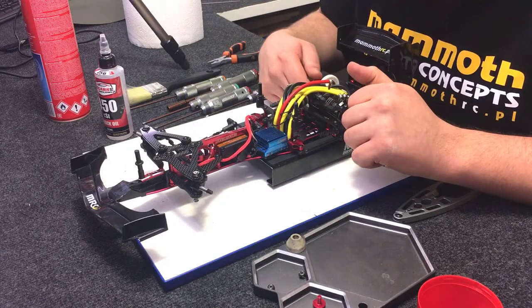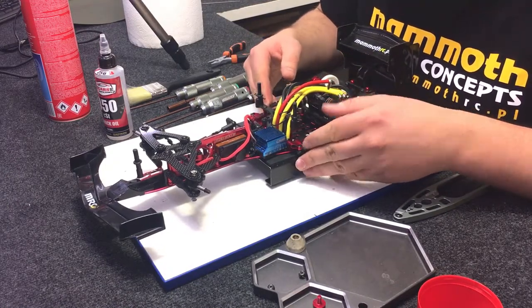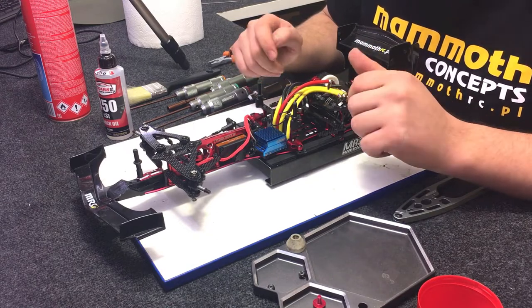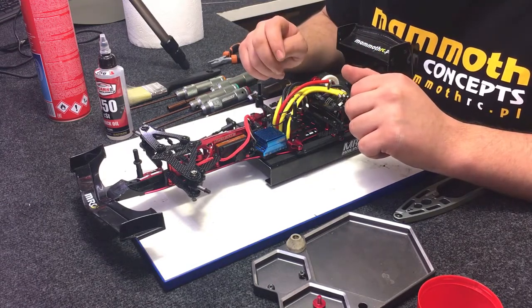The last step is mounting the battery and tires. To check the right ride height, I'm setting it up: front 4.1mm, middle 4.3mm, and rear 4.5 millimeters.